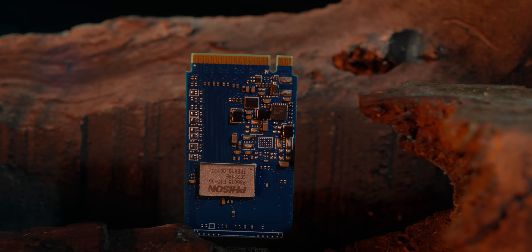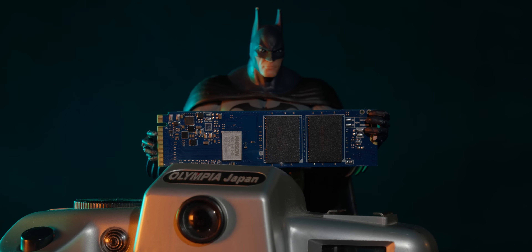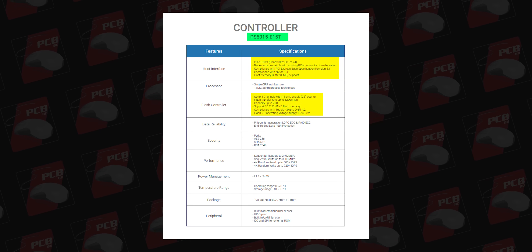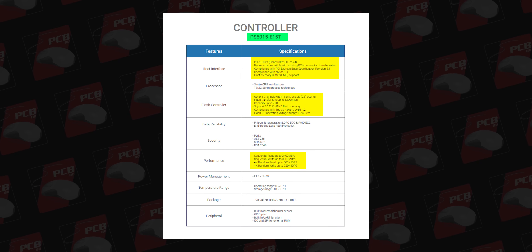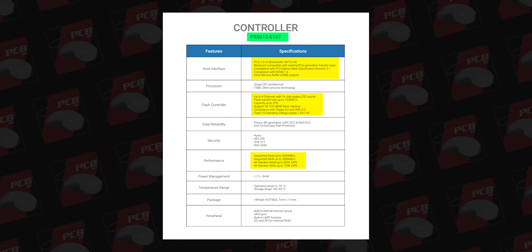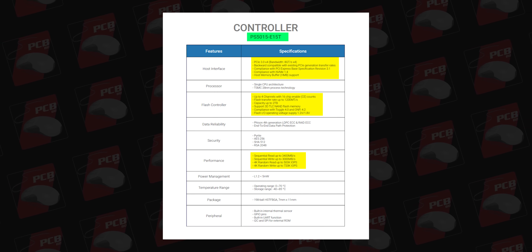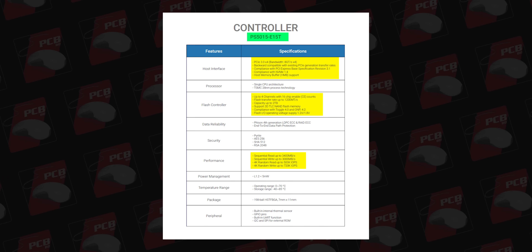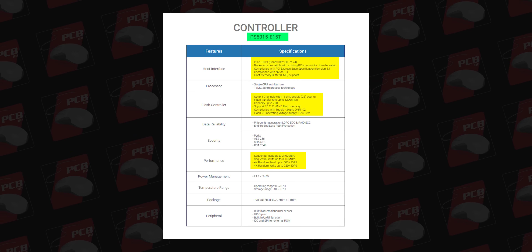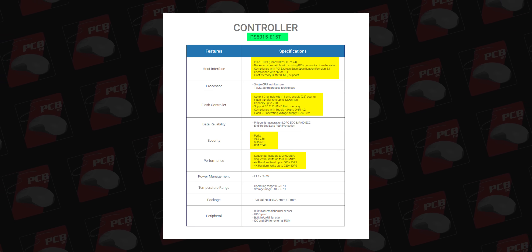The Phison E15-Series controller is well-known with Gen 3 SSDs. It supports NVMe 1.4, up to 2TB capacity. Controller claims sequential read 3400 and write 3000 MBs. Random read is 500K IOPS and 4K random write is 720K IOPS. HMB is supported. Flash transfer rate is 1200 MTs, 3D TLC supported, ONFI 4.2 compatible. Security features include AES 256-bit encryption, SHA 512-bit, and RSA 2048-bit.